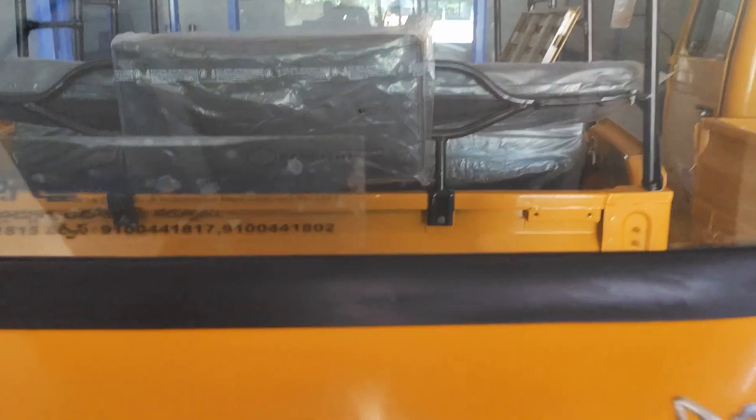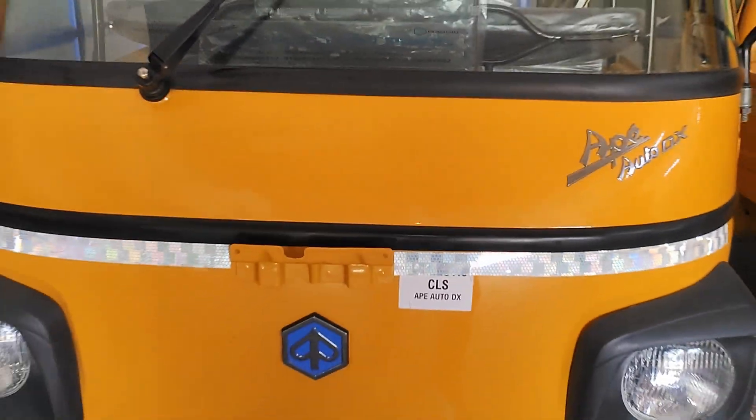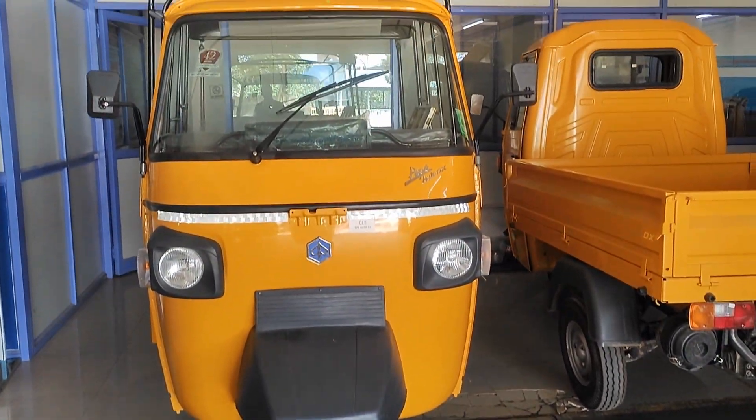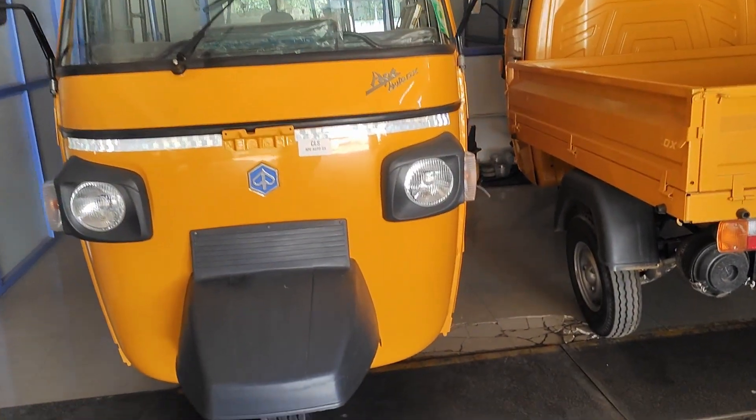Hey, hi and welcome back to my YouTube channel. Village bossa friends, so many many channels. So today we are going to watch — we can see that all vehicles are in two vehicles.